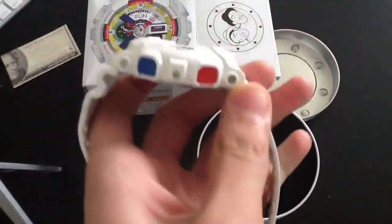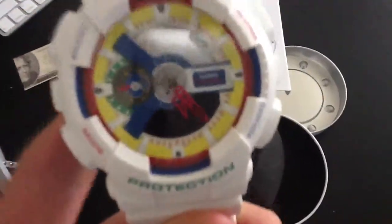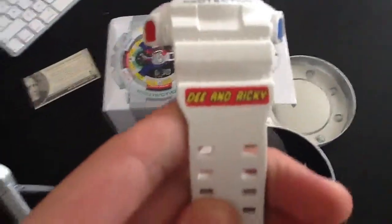A really nice watch. It's got the red and blue buttons — red and blue. And then throughout the watch there's blue, red, yellow, and green. Looks really awesome. There it says D&Rickey.